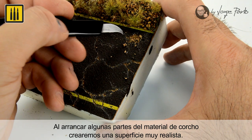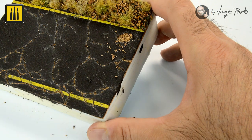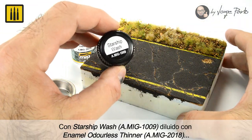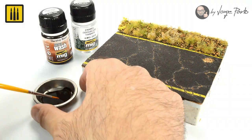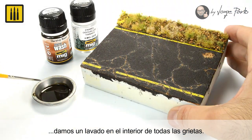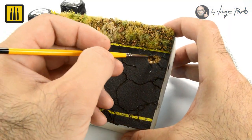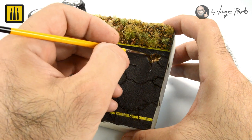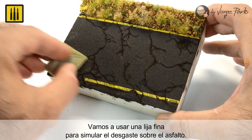By removing areas of the cork material, a highly realistic pitted surface was created. Using Starship wash diluted with enamel odorless thinner, a wash was added to the cracks.